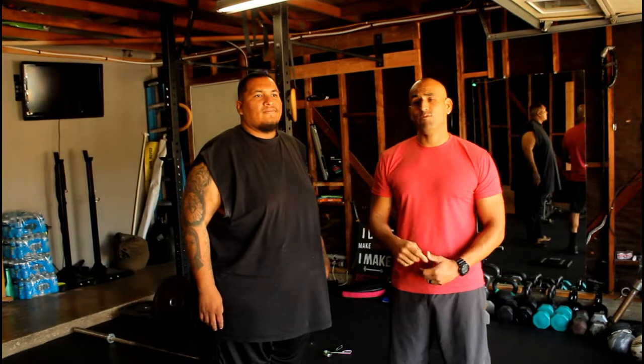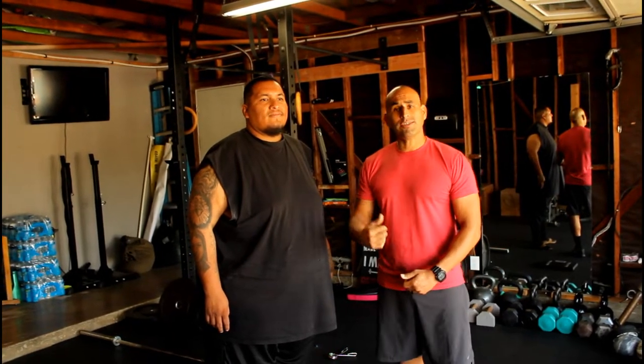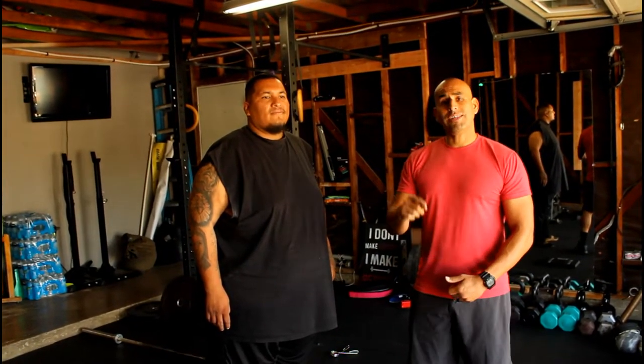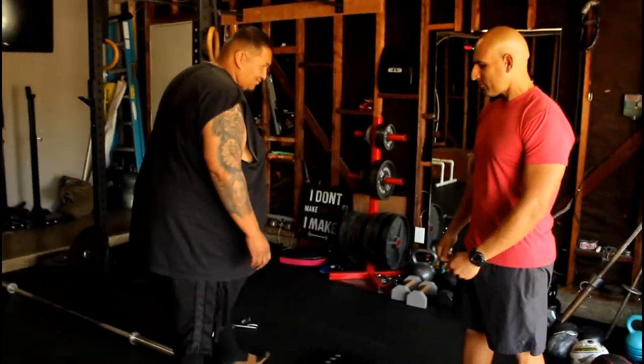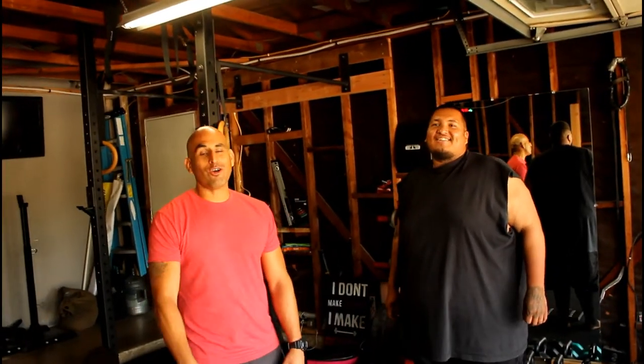We're going to weigh him in right now, see where he's at. If you want to follow Jesse and keep up with his progress, go ahead and like and subscribe. Let's see where he's at. Jesse's at 412.6 — that's 11 pounds from last week. 11 pounds, big dog! That's what's up. We've got 11 pounds lost and this is only week two.